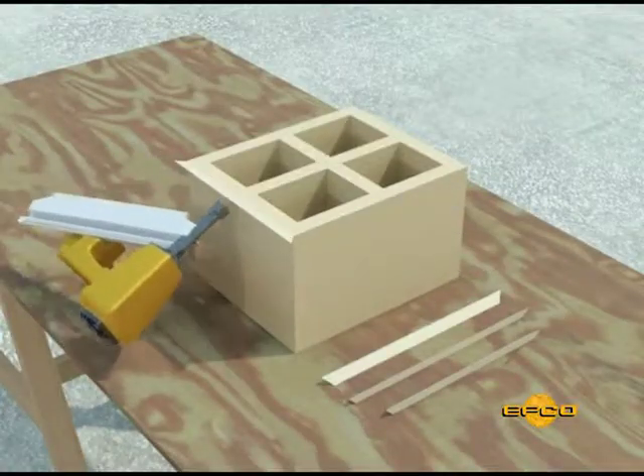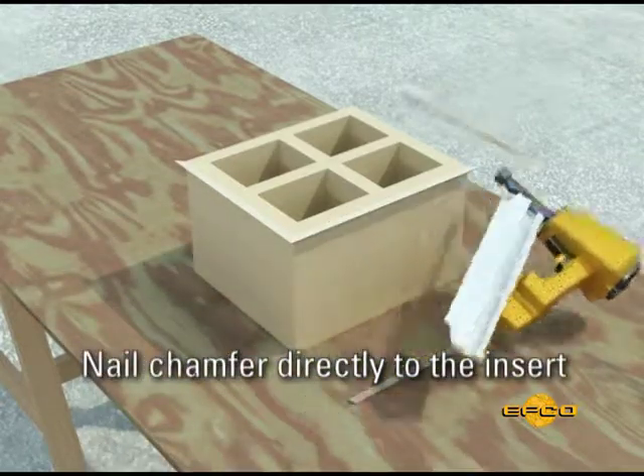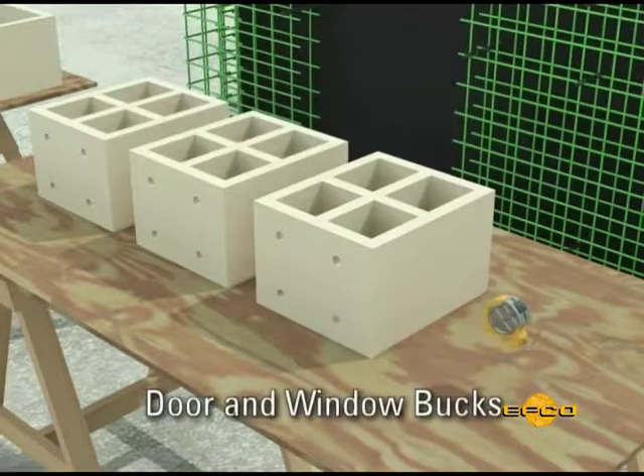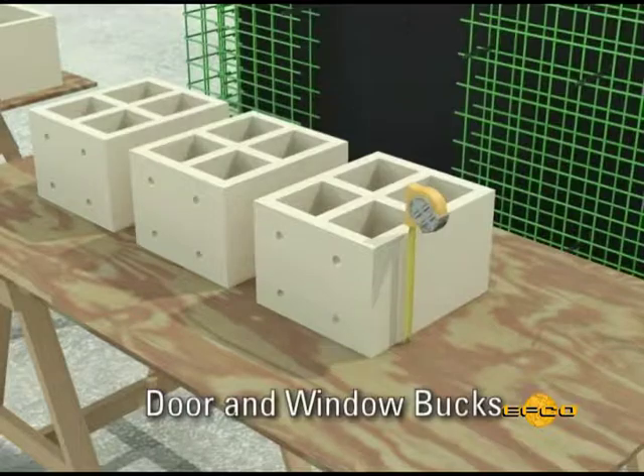If the insert requires a chamfer, the strip can be nailed directly to the insert. Larger inserts, such as Door Bucks and Window Bucks, should be built to the exact wall thickness to eliminate grout leakage.